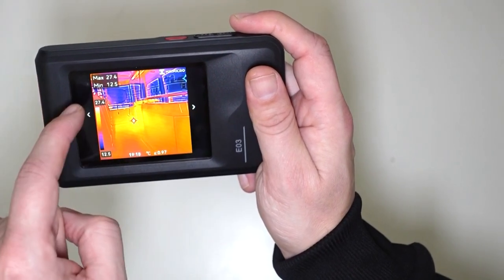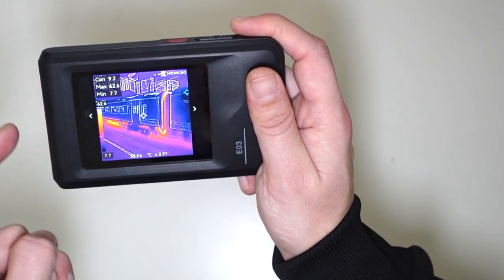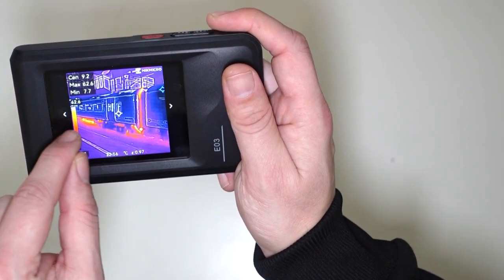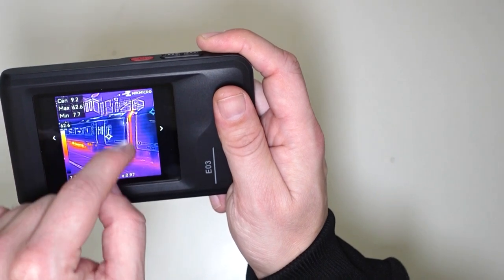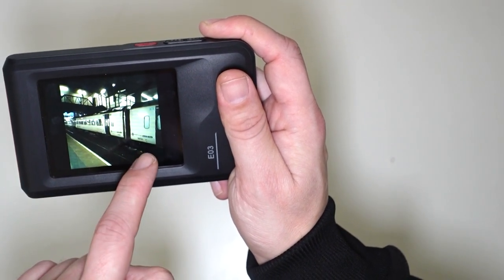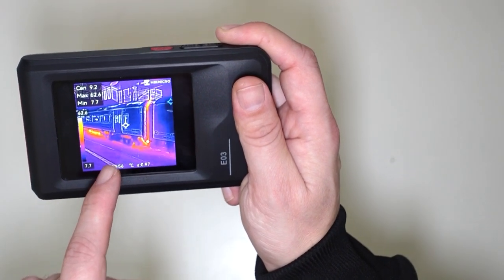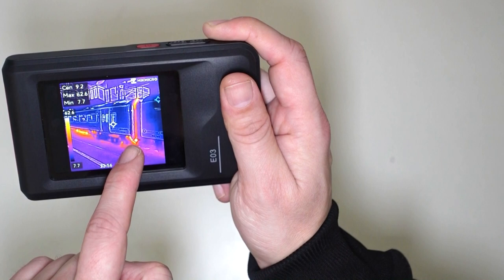Let's have a look at another image. This is a diesel train. If we have a look down here, we can see how hot the engine is. And this is an exhaust pipe — this line going up is an exhaust pipe. Look how hot that exhaust pipe is. If we go to the normal image, we cannot tell how hot part of this train is. However, if we go back to the thermal imaging, we can see exactly how hot this part of the train is. This part down here is the hottest part of this train.